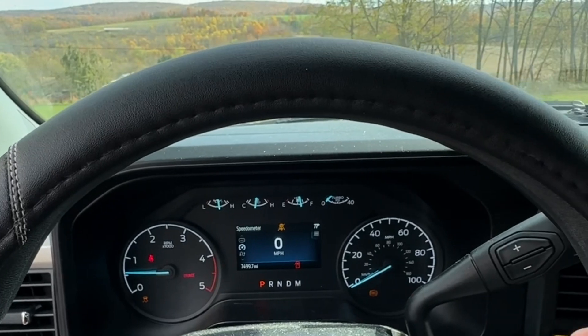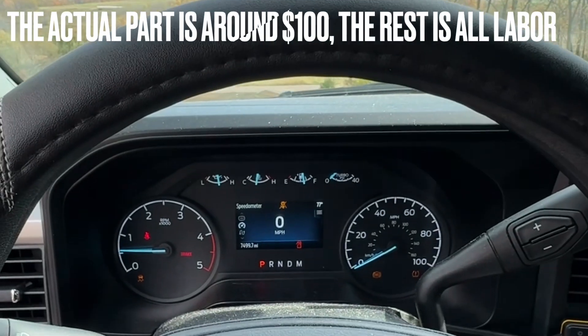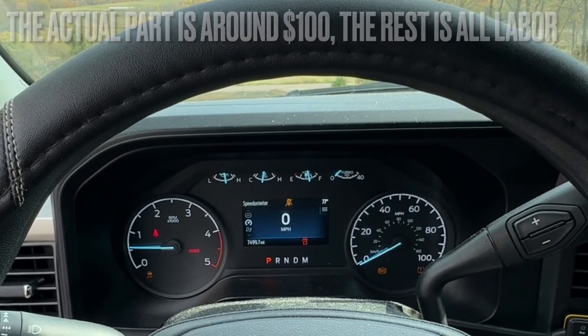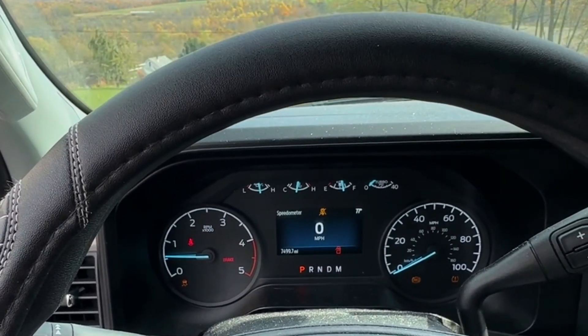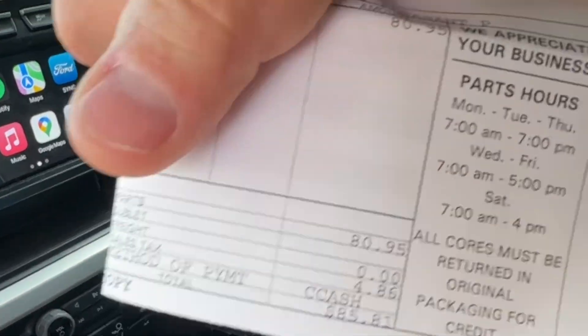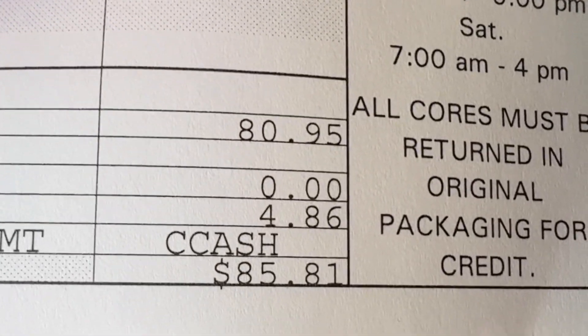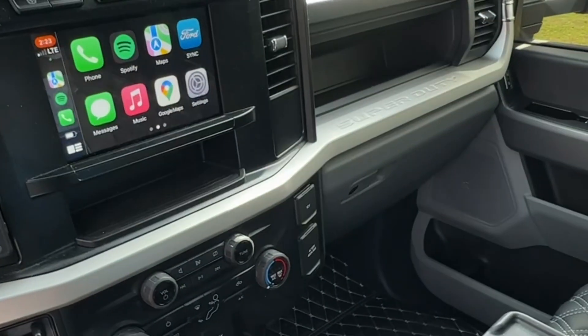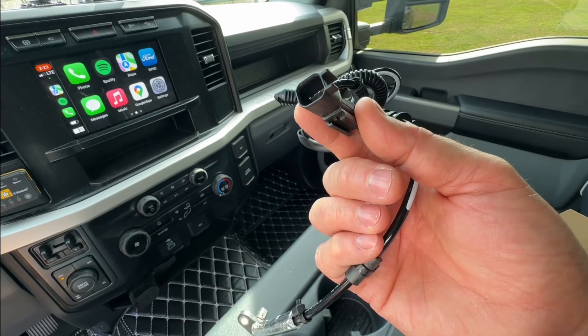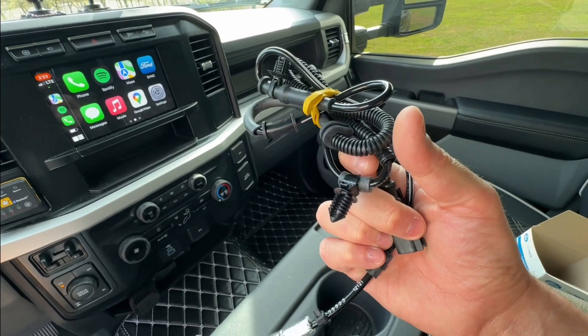According to my local dealership, having them change my wheel speed sensor was going to be close to $400. But it only cost me around $90 — this part right here, $85.81. This harness right here connects at the top, here is your wire that gets plugged in along the frame, and that right there is your wheel speed sensor.